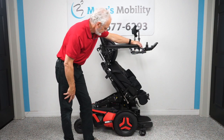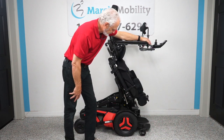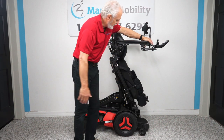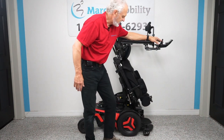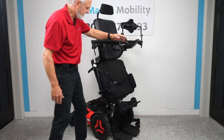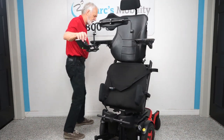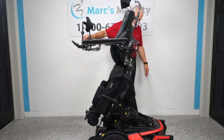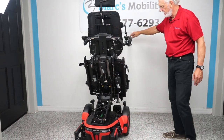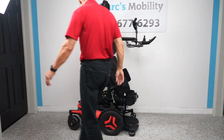We're almost all the way up. This is as far as it'll go — it won't stand you straight up, it always keeps you on an angle. That's the standing feature. The chair still drives with the standing feature. I'm going to turn the chair around so you can see the front. This is what it looks like from the front, and you can see how clean this chair is with only 27 miles — literally brand new.